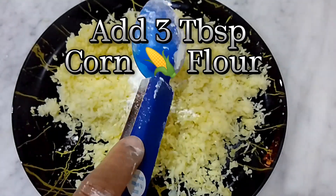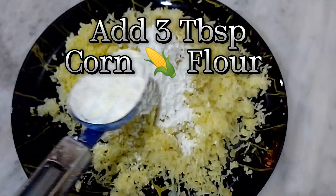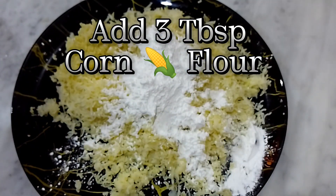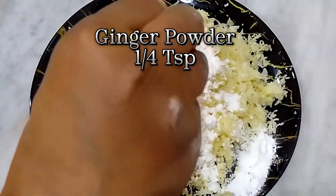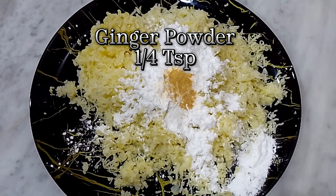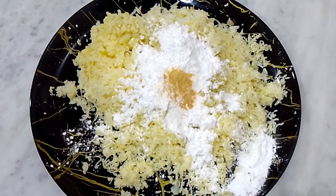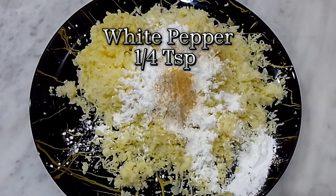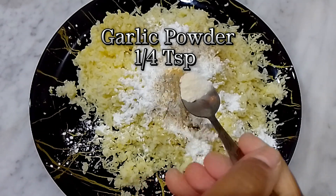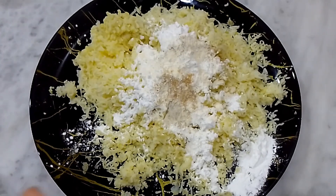Add 3 tablespoons corn flour. Ginger powder, 1/4 teaspoon. White pepper, 1/4 teaspoon. Garlic powder, 1/4 teaspoon. Salt to taste.